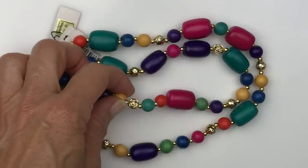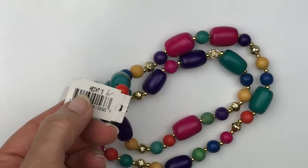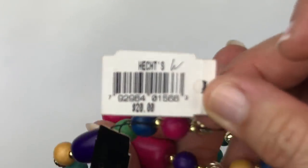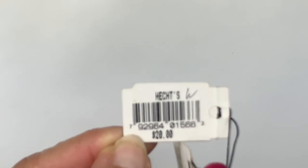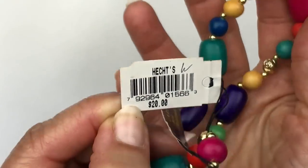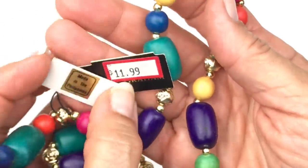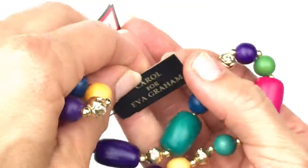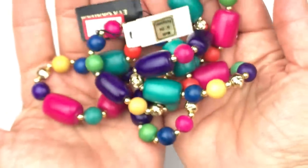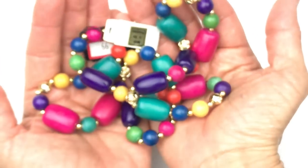This next piece is a wooden necklace. It's very colorful and has these little floral gold tone beads. This does have tags — look at that, this is definitely vintage. Who remembers Hex, the Hex company, before Macy's bought it and took it over? So this is new old stock. Eva Graham — and this says Carol for Eva Graham. I don't ever remember seeing this brand, but I don't guess it's worth a whole lot of money. It's just a fun, colorful piece.